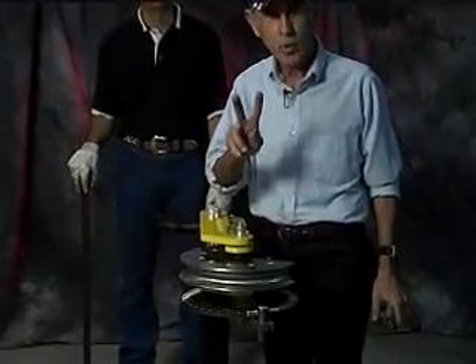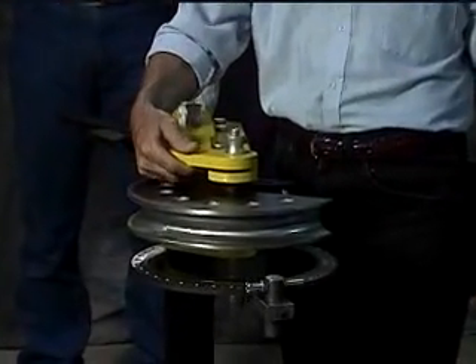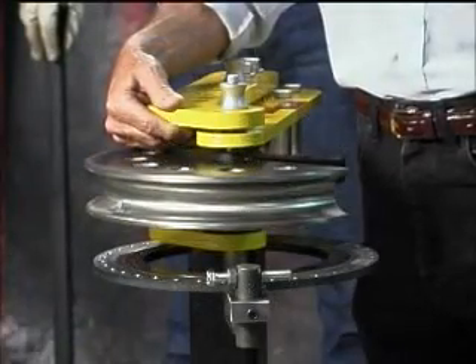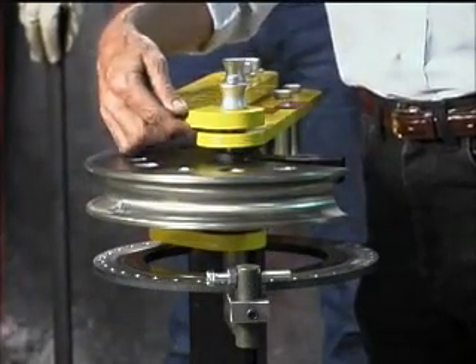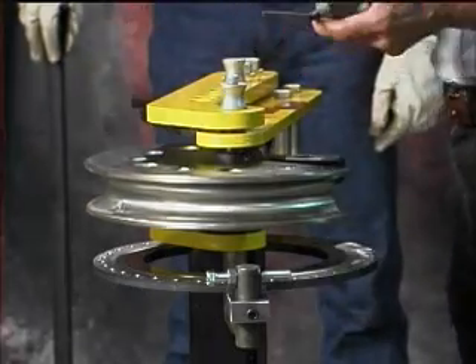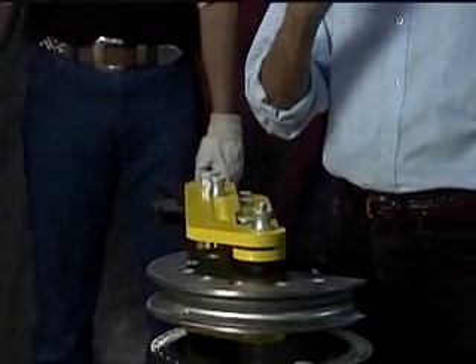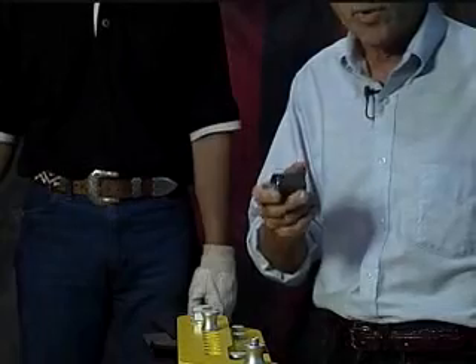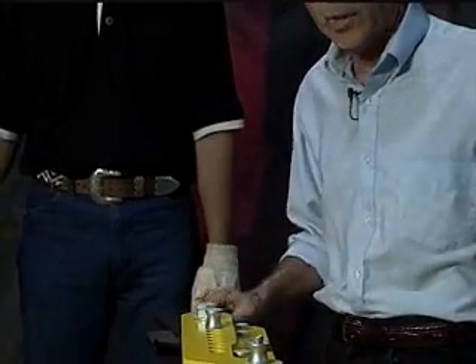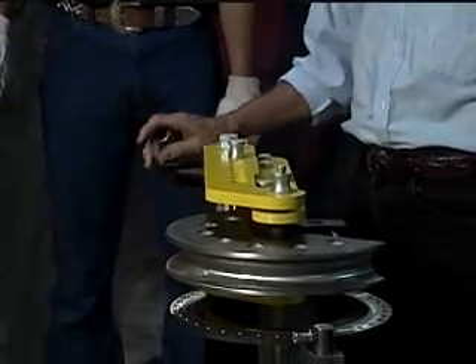This unit comes in two models: a 105 Standard that has half-inch thick arms, and a 105 Heavy Duty that has 5/8-inch thick main arms. In the handle extension, we have a special steel bushing impregnated with graphite that's welded into the handle. It makes an extremely sturdy unit and resists wear quite well.